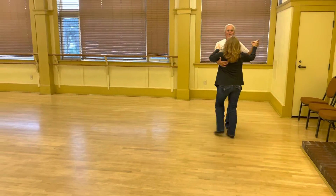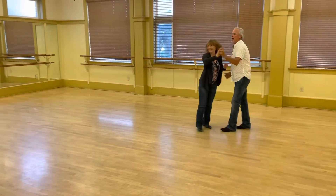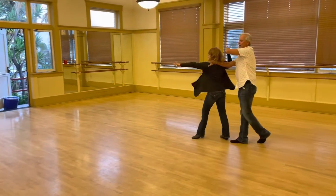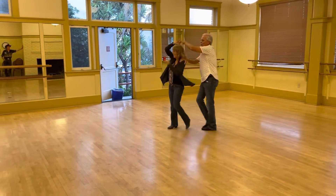We'll do that one more time. Slow, slow, quick, quick, single press, turn, turn, shoulder catch. Quick, quick, single press, quick, quick, shoulder catch.